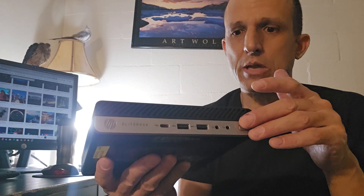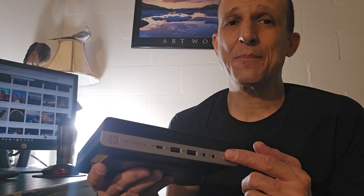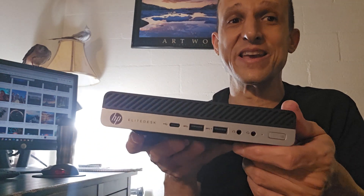Some more recent mini PCs are more powerful but you'll probably spend a bit more money, or you might get a brand you're less confident about. HP's business Elite line products in my opinion are pretty darn good — that's just my experience. Tell me what you think, and in the meantime please like, comment, or support the channel in some way. Thanks for listening, see you next time!